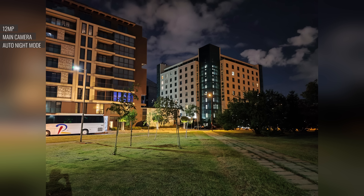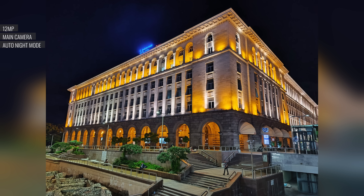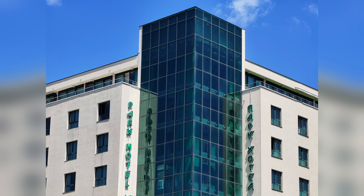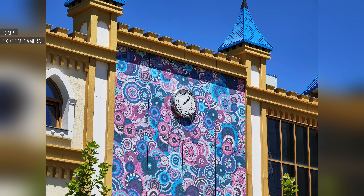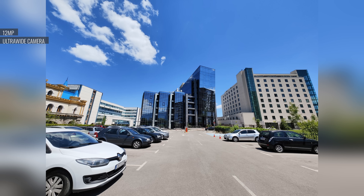Even at night, the main cam continues to deliver. There's auto night mode processing added by default, and the results are excellent — sharp and saturated with color, with great dynamic range. The photos from both the ultrawide cam and the 5x zoom camera are excellent as well. The quality is very similar to what we saw in last year's Mi 11 Ultra, although the color rendition is a bit different this time around and these are more contrasty.